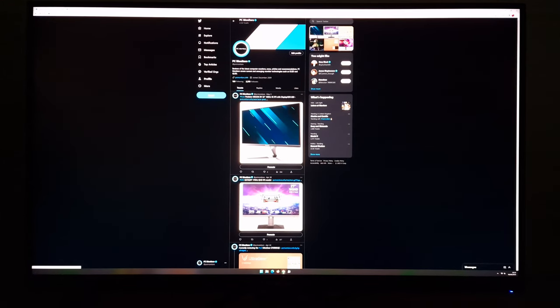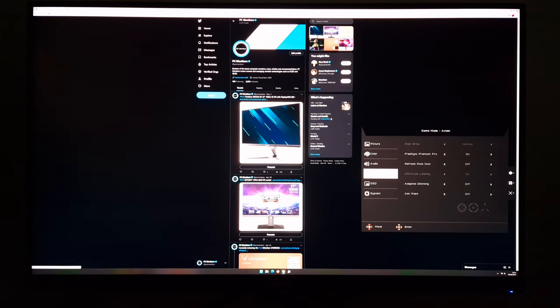I'm now going to focus on the local dimming solution, called adaptive dimming in the OSD. This allows the monitor to use its 576 dimming zones under SDR or HDR. It's definitely something you want to use under HDR. Whether you want to use it under SDR is pretty situational. I'm on the desktop now with the setting disabled and brightness set to 36, which is what I use for my test settings.